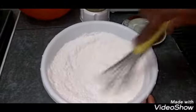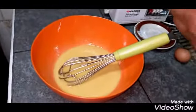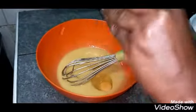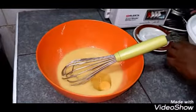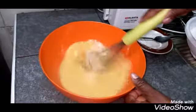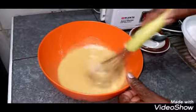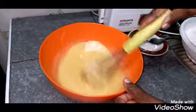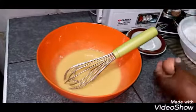I beat each egg one at a time, mixing thoroughly after each addition. I add the first egg, mix it, then crack in the second egg and mix again, and continue with the third.